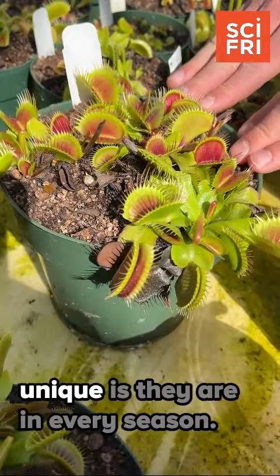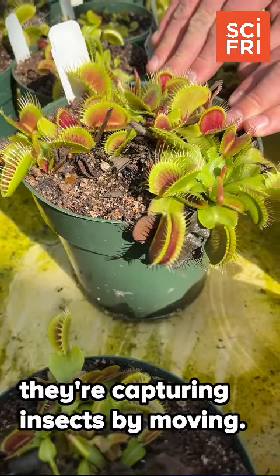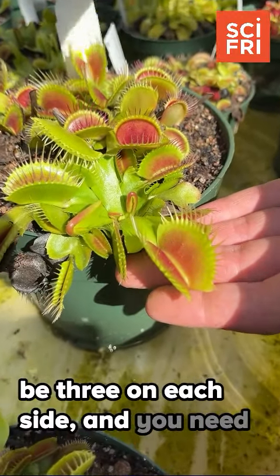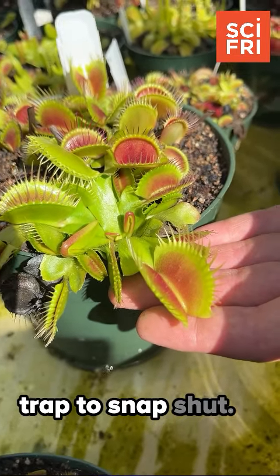What makes these plants so unique is they are an active carnivorous plant, which means they're capturing insects by moving. They have trigger hairs on the inside of each leaf — three on each side — and you need to touch two of those hairs within around 15 seconds in order for the trap to snap shut.